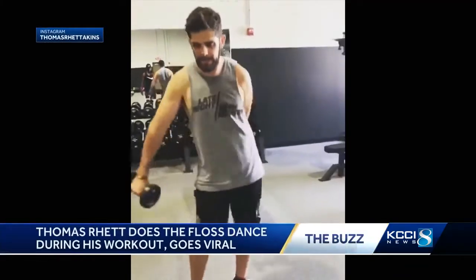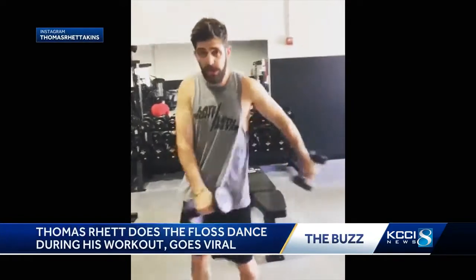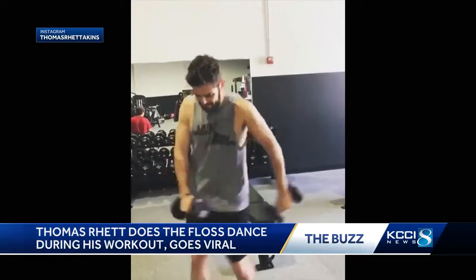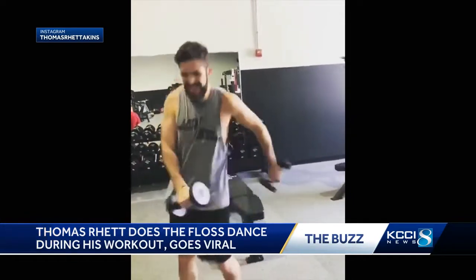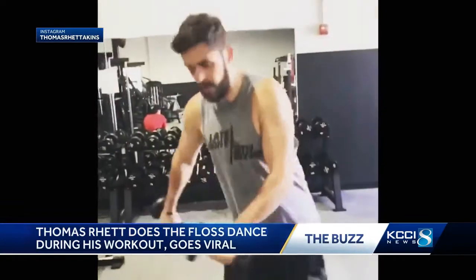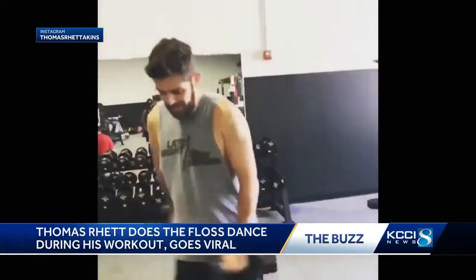Rhett posted this video on Instagram — you can see him doing the popular dance move with dumbbells in hand. Teenagers and kids all over the world would be proud. If you're not sure what the floss is, you just swing your arms rapidly from side to side around your hips, and it's not as easy as it sounds.